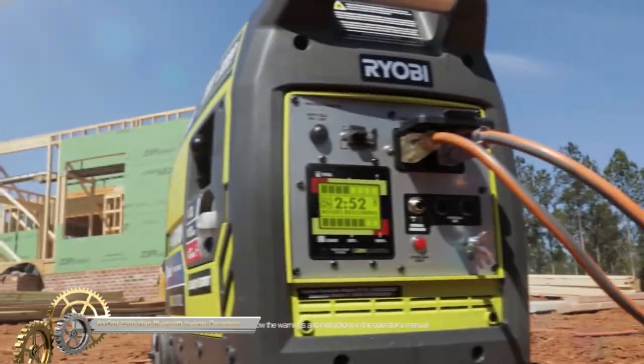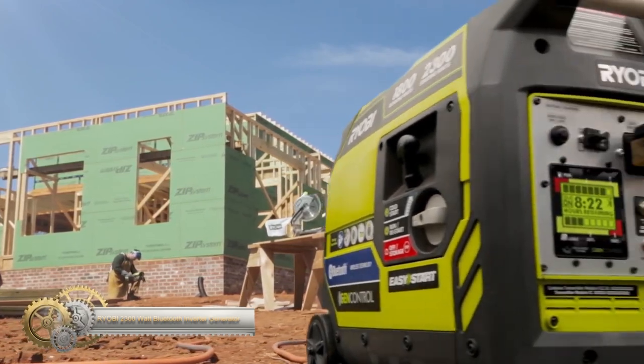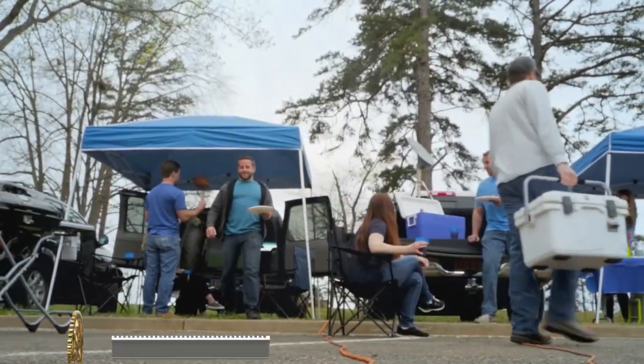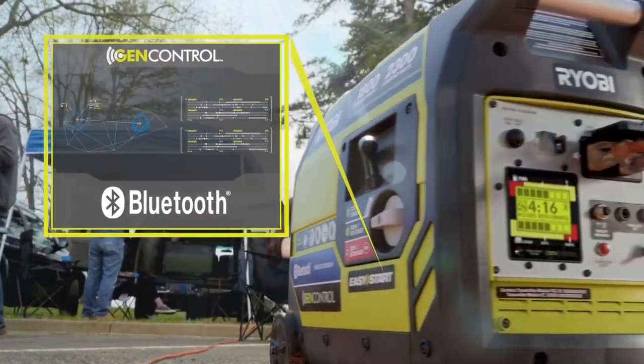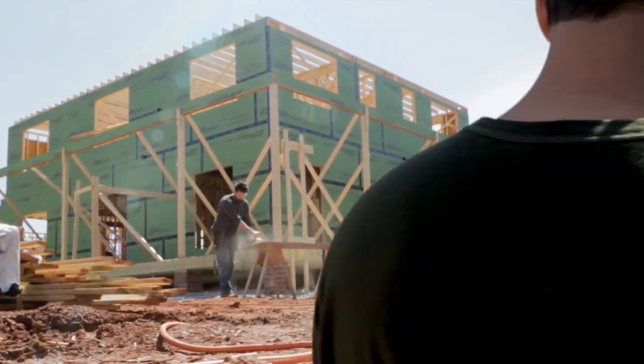The Ryobi Bluetooth 2300W inverter generator, delivering clean and quiet power for any occasion. With 2,300 starting watts and 1,800 running watts, it's perfect for sensitive electronics. Monitor power consumption,